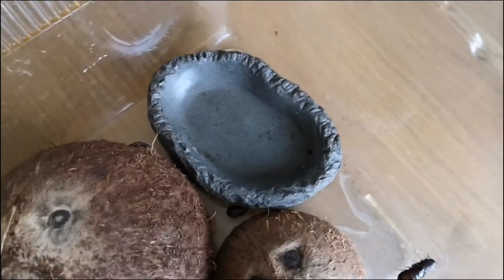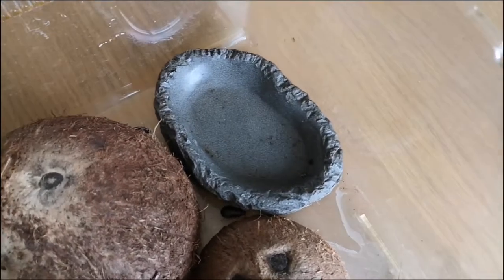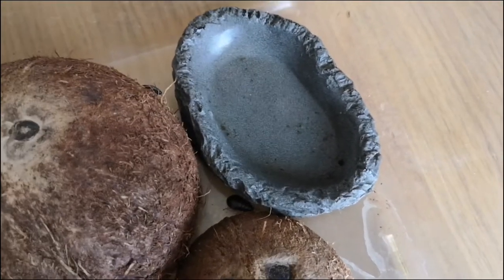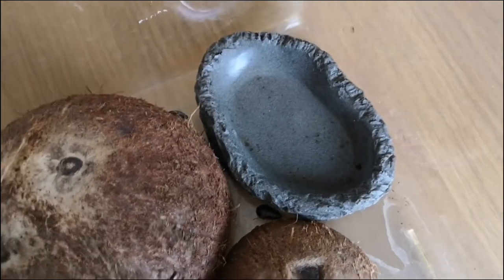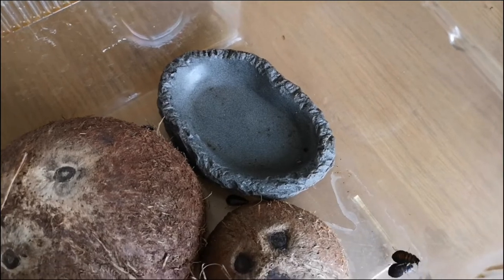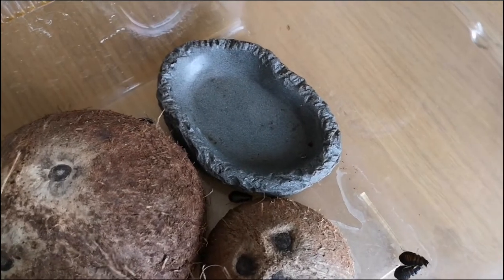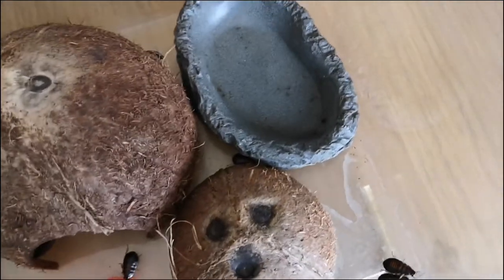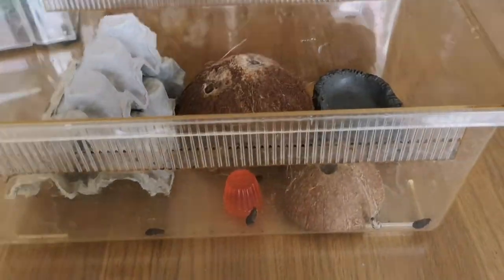My final thing is a water dish. This is not really needed for cockroaches, as they get most of their moisture from their food. But I like to give my cockroaches a choice just in case they didn't get enough moisture from the food, so I give them a small water dish — not too high so they can't drown.